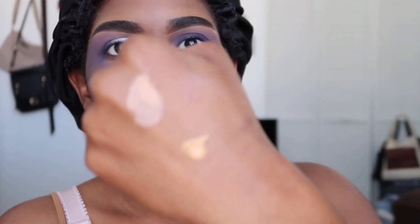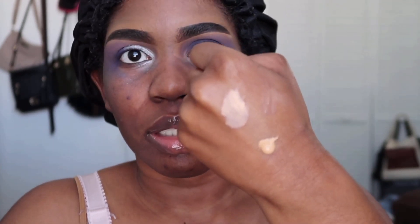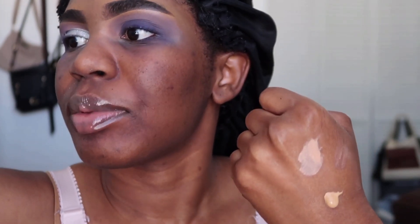Now we're going to cut the crease with the Juvia's Place primer. I'll be very careful squeezing it out because I accidentally squeezed way too much before — it looks like a lot to me, so I'm not going to use this much. I'm going to take another clean shader brush and just use a little bit to cut the crease on this side.